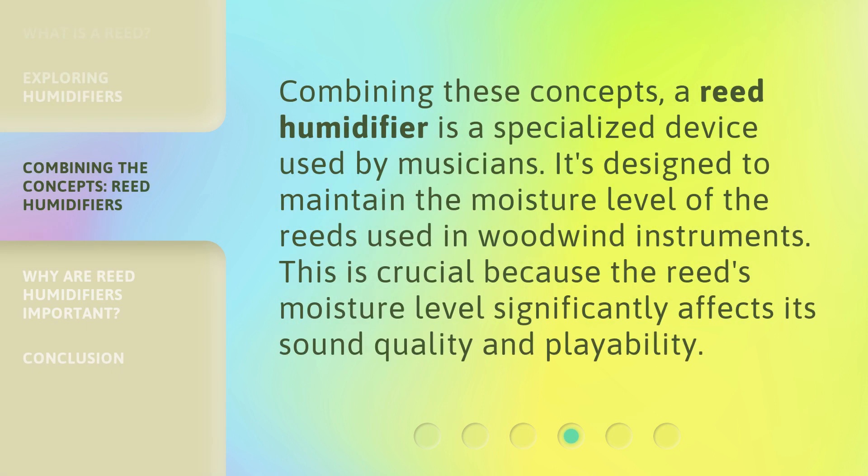Combining these concepts, a reed humidifier is a specialized device used by musicians. It's designed to maintain the moisture level of the reeds used in woodwind instruments. This is crucial because the reed's moisture level significantly affects its sound quality and playability.